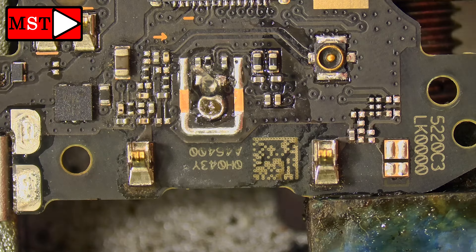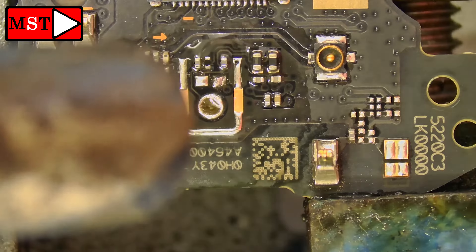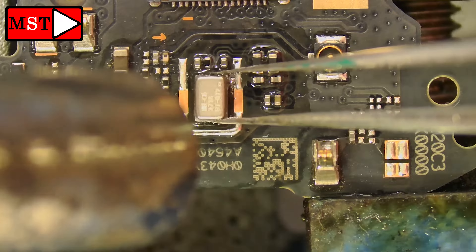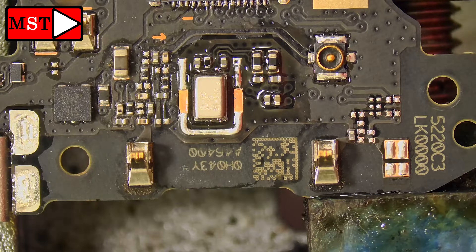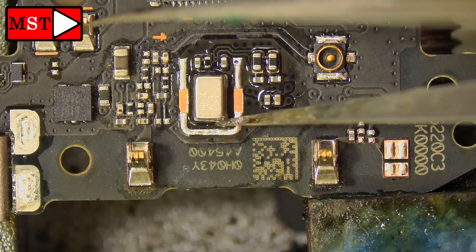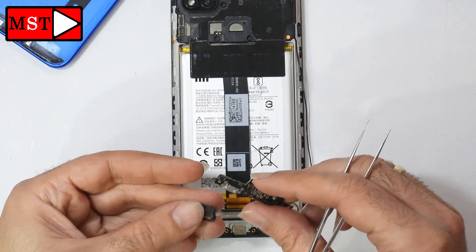Don't go above 320 degrees Celsius. I'm first heating the pad support, and after you see the solder is melting you can grab the microphone and put it in position, moving back and forth to make the solder connect from under the microphone. I think we are done now — we'll assemble and test. As I told you, you don't have to go through this process — you can just replace the subboard with a new one for maybe five dollars extra.